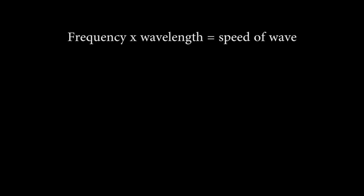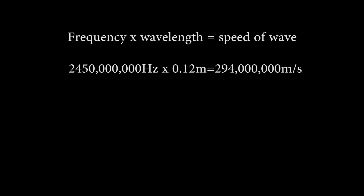We all know the equation: frequency times wavelength equals the speed of the wave. Theoretically the speed of light should be around 300 million metres per second. The frequency is 2,450 megahertz, and we measured a 12 centimetre wavelength, which is 0.12 metres. Multiplying those gives 294 million — quite close to 300 million. The slight difference is because in air, light travels slower than in a vacuum, which is where the theoretical 300 million comes from.